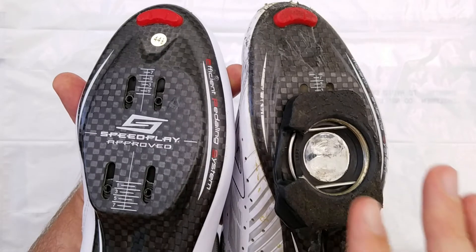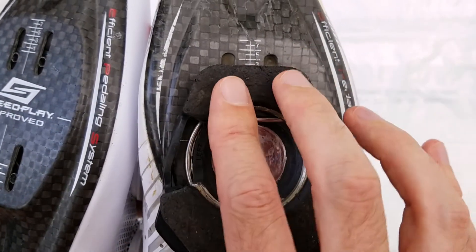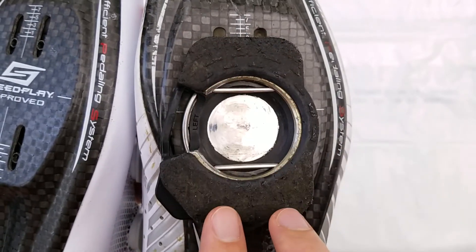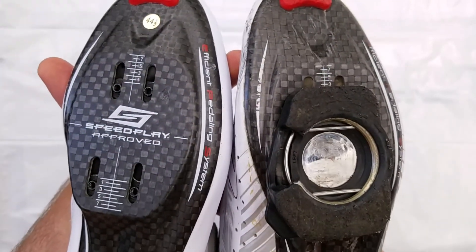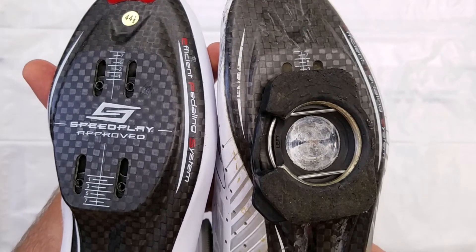When I was initially setting up the cleats, I kept having issues with the cleats sliding forward in the slots. So I filled in all four slots with epoxy. That has the added benefit of preventing water ingress and keeping water out of the shoe coming in from the bottom.